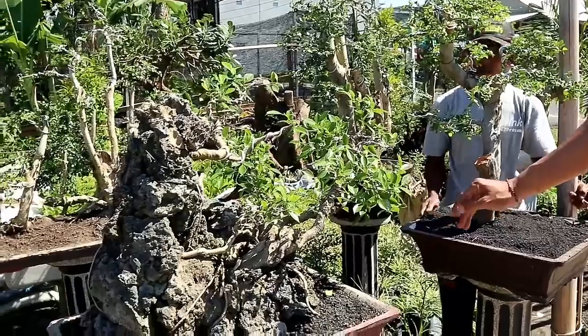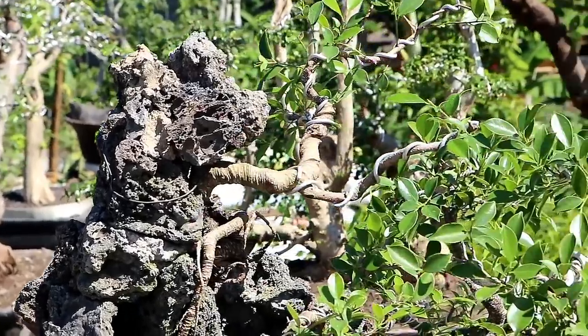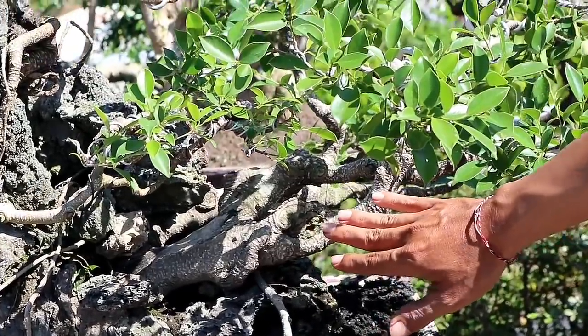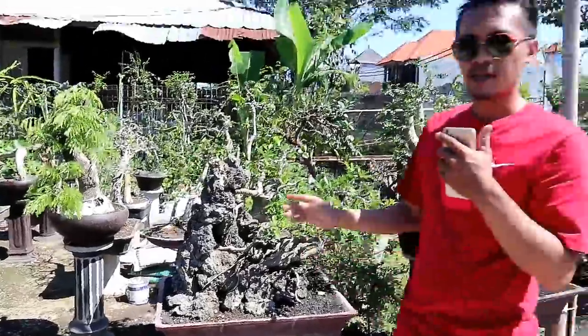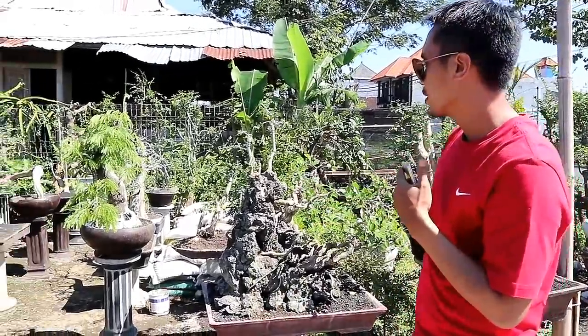Nah di sebelahnya ini adalah kimang on rock. Gaya on rock ini sangat keren sekali. Dan untuk kimang ini dihargai 2 juta. Harganya 2 juta, sangat murah ya, karena membuat dengan gaya on rock ini membutuhkan waktu yang sangat lama.